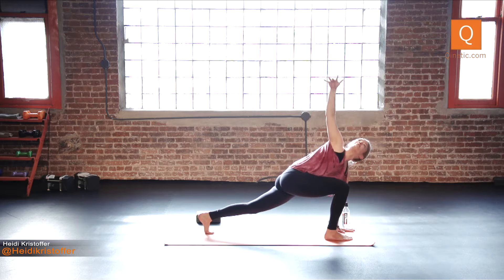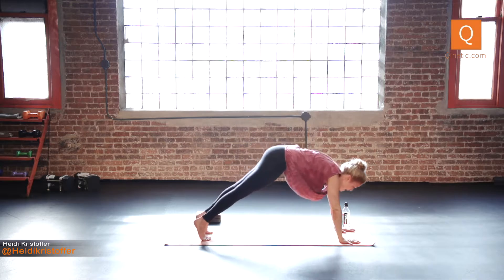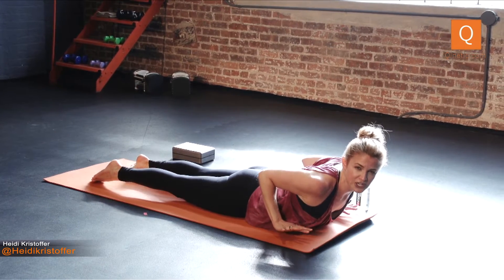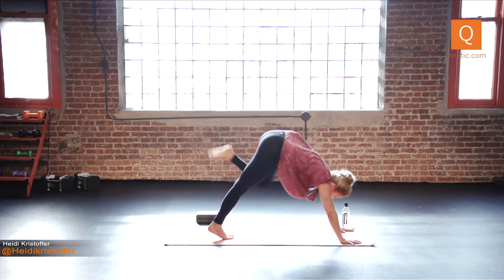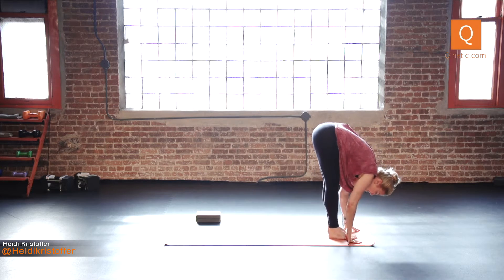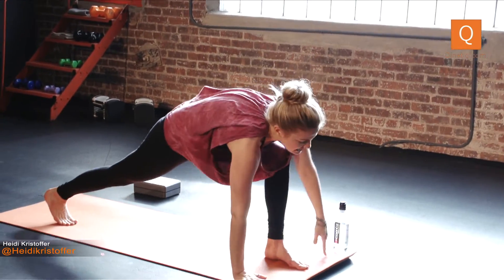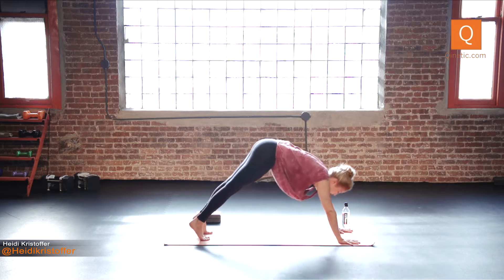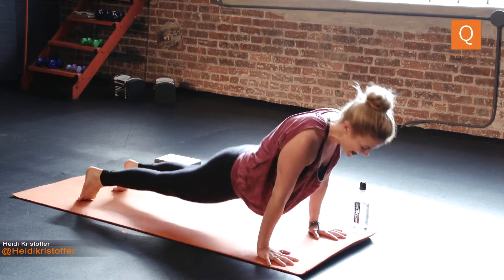Inhale the left leg back. Right arm is up — twist. Exhale, your hands around your front foot. Down dog. Roll out to plank pose. Exhale, lower knees, chest, and chin to the ground. Inhale, pull through baby cobra — in a baby cobra, you should be able to take your hands off the ground. Exhale, down dog. Inhale the left leg high — down dog split. Exhale, step your left foot between your hands. Inhale your left arm up for the twist. Exhale, your hands around your front foot. Forward bend. Inhale, your arms reach all the way up. Exhale, right back down. Inhale the right leg back — left arm is up, twist. Exhale, hands around your front foot. Down dog.